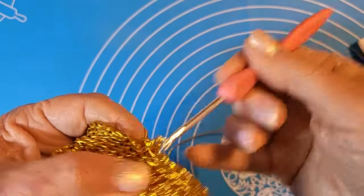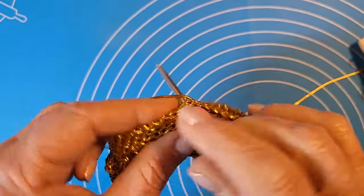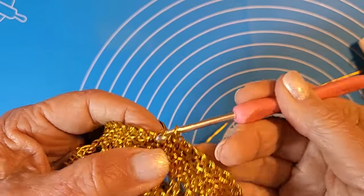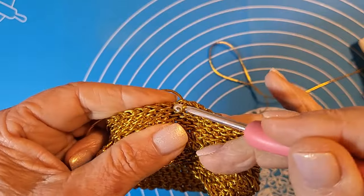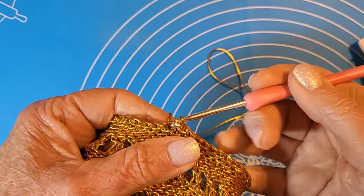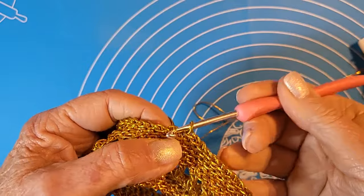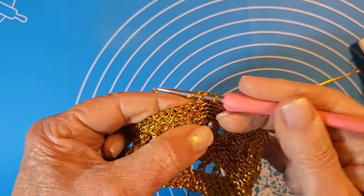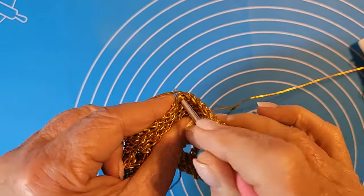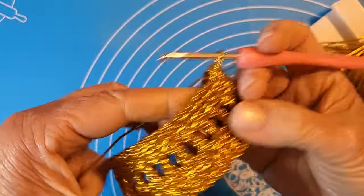Sto terminando il sesto giro di maglia bassissima. Sempre le stesse raccomandazioni: non stringere, cercare di lavorare morbido. Sembra impossibile, ma quando si montano 45 maglie sembrano tantissime, ma vi assicuro che è un bracciale adatto al mio polso. Poi è una cosa personale: scriverò le indicazioni con i centimetri esatti che escono fuori utilizzando questo uncinetto.